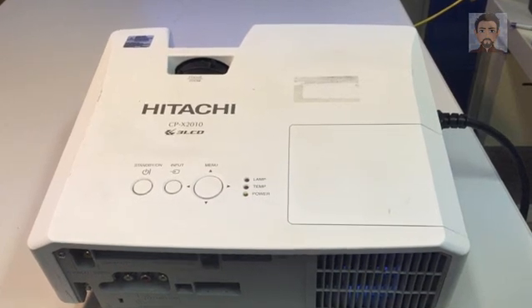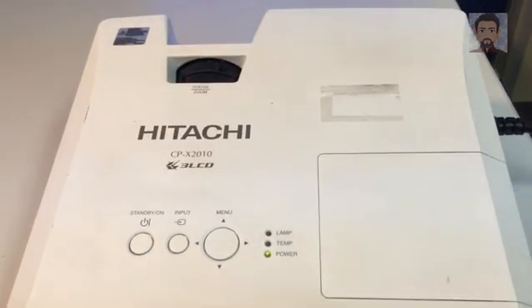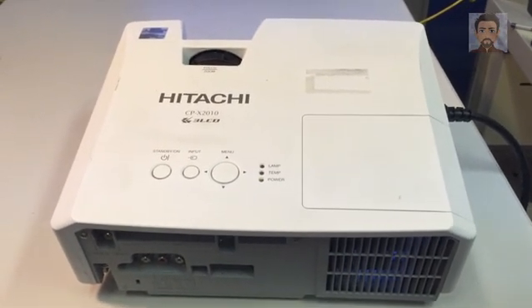Hi, this is Patrick Barrera at Grantham Academy. I have a video today for this Hitachi CPX 2010. We're going to look at replacing the filter and checking a few other things on it.